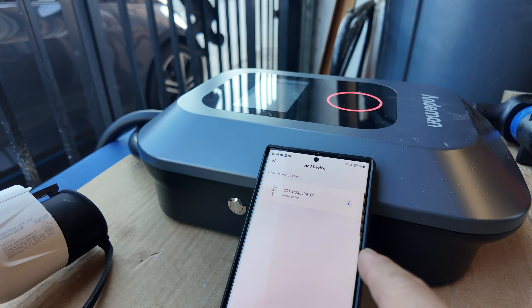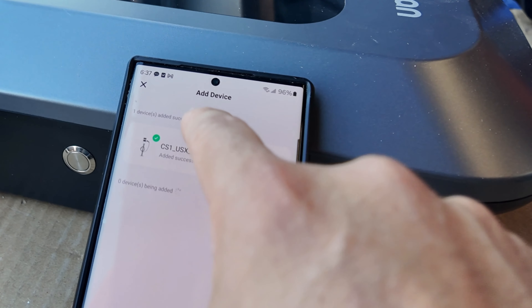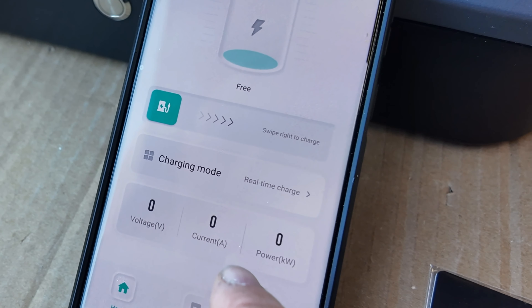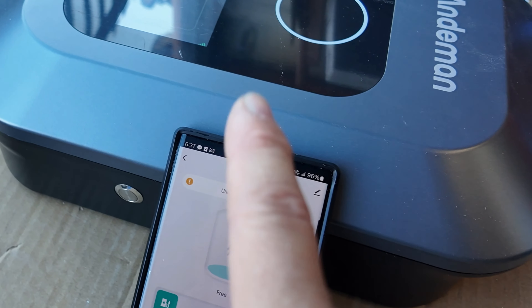We just downloaded the application and we're installing the actual system. We have the application set up — this is pretty much what we're looking at with our application running the system. We're going to be able to see the voltage as we plug in our car here.